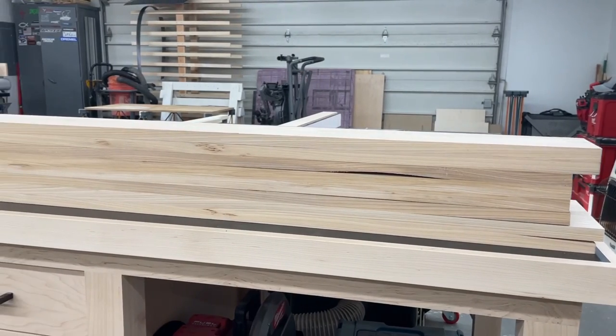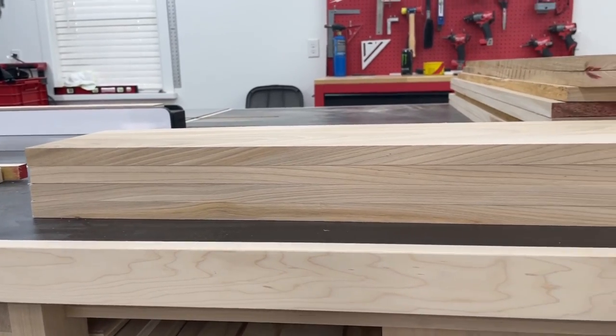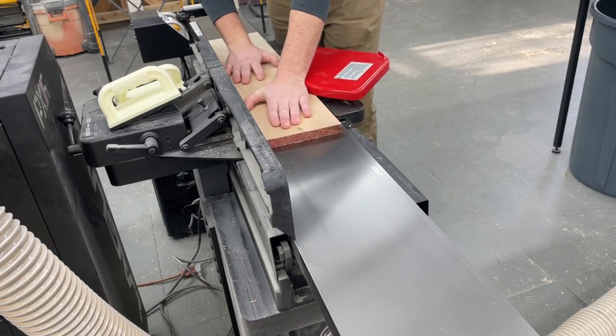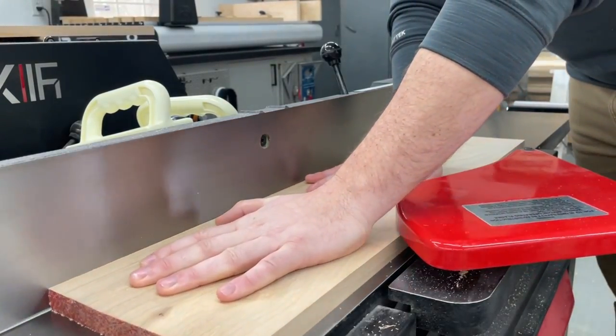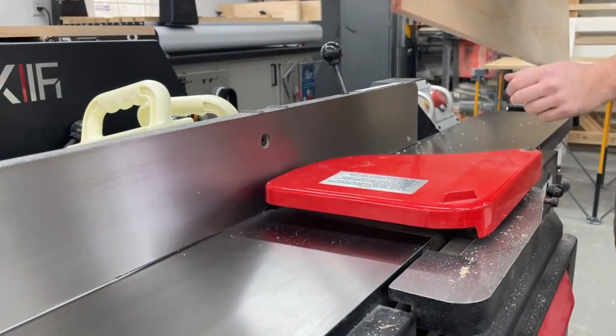It was actually several days later when I got back to it, but I was really happy to see that — as bad as some of these boards were to start — they bowed back a little bit but for the most part were still really good. Sometimes if the material moves back really bad again, you might lose too much thickness trying to get it flat again, so depending on what it's for, it might be a better idea to just not use that piece so it doesn't cause any issues.